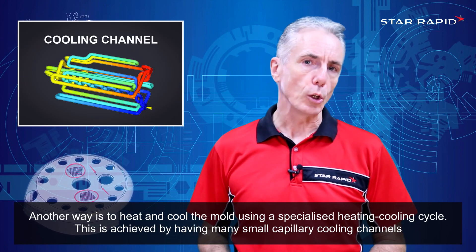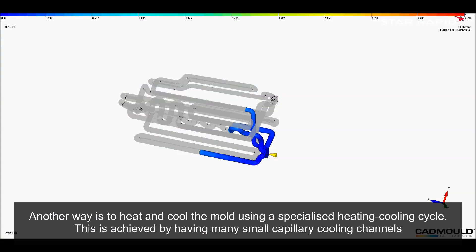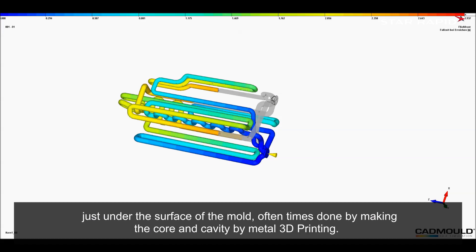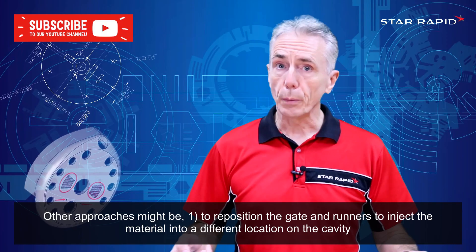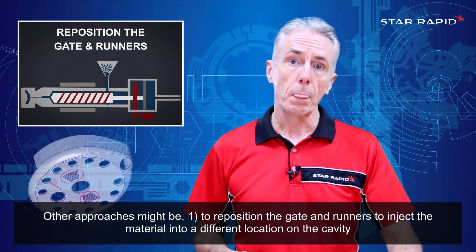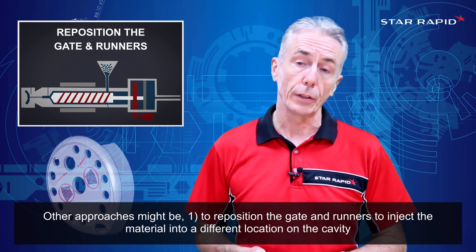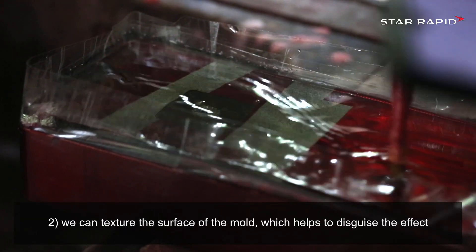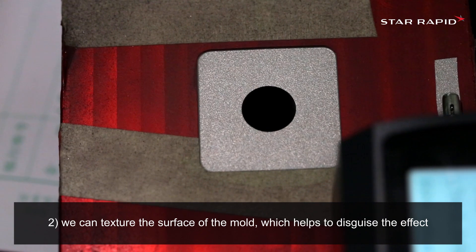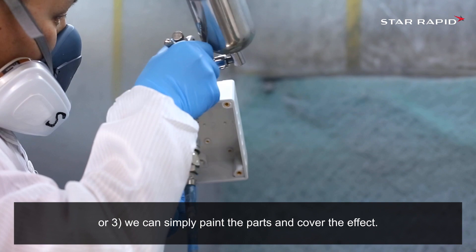Another way is to heat and cool the mold using a specialized heating cooling cycle. This is achieved by having many small capillary cooling channels just under the surface of the mold, oftentimes done by making the core and cavity by metal 3D printing. Other approaches might be: one, to reposition the gate and runners to inject the material into a different location on the cavity; two, we can texture the surface of the mold which helps to disguise the effect; or three, we can simply paint the parts and cover the effect.